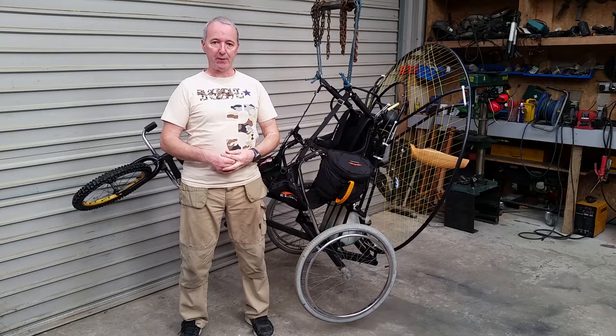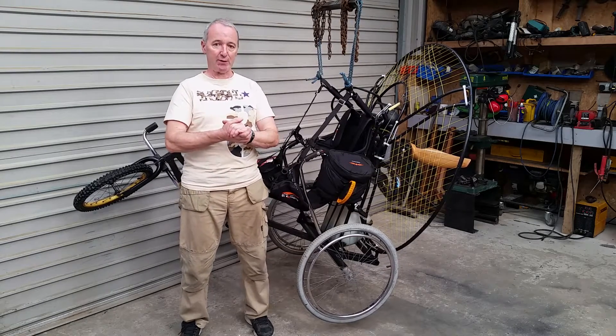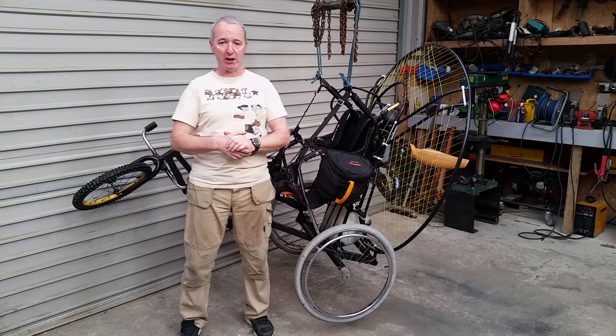Hello everyone, you're very welcome, thanks for dropping by. Okay so, more paramotor stuff. I'm sure you're getting sick of it, but I still have to get it done, so I thought I'd do some video of it.